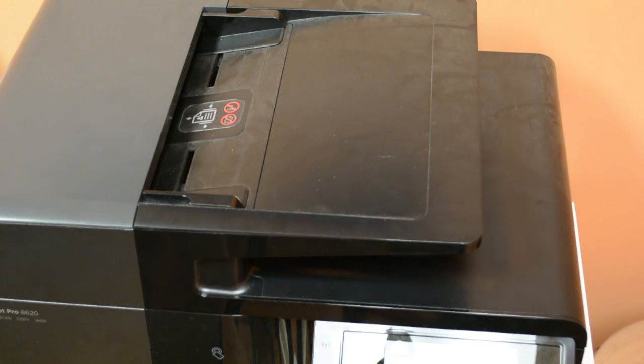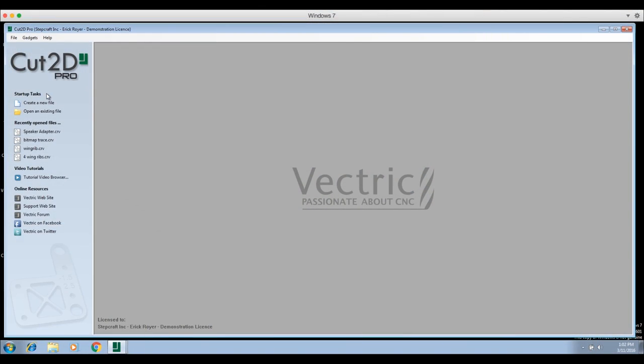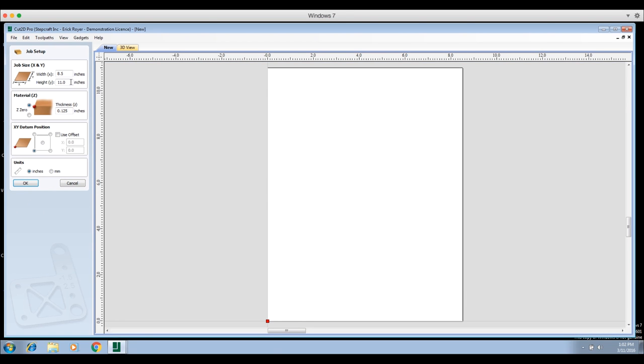Now I'm in Cut2D and I'm using Cut2D Pro, but you could be using Cut2D Desktop, V-Carve Desktop, or Pro — it doesn't matter. The process is exactly the same. Nothing I'm going to show you here is outside the scope of the desktop version of Cut2D or V-Carve. We're going to create a new file.